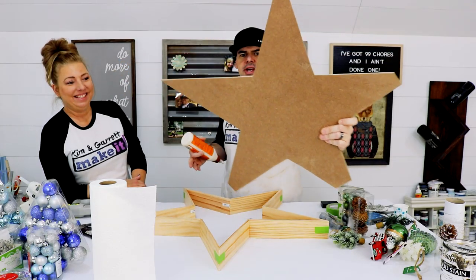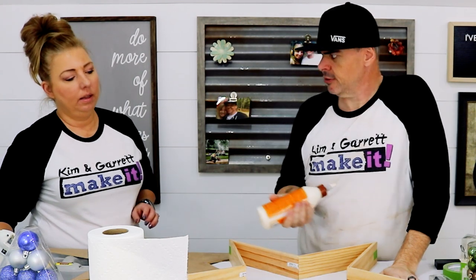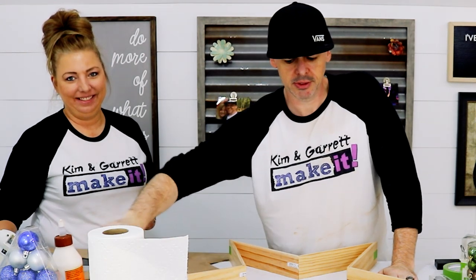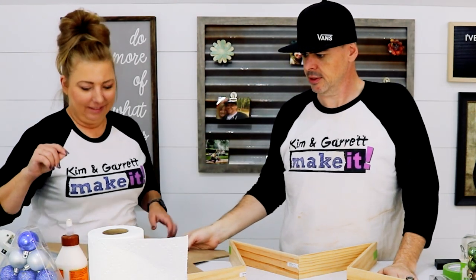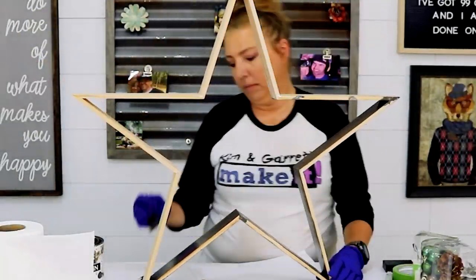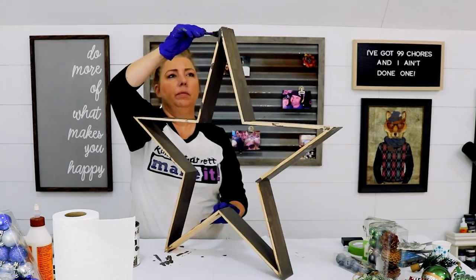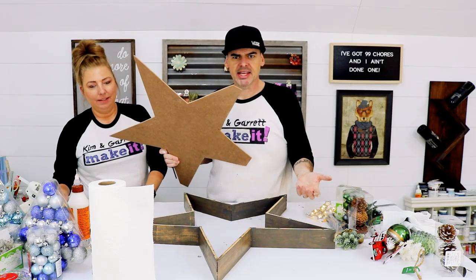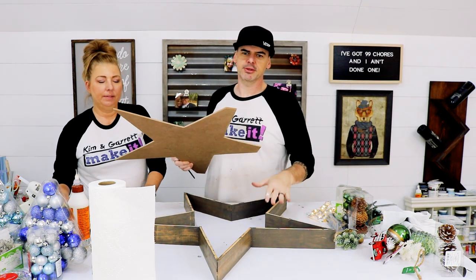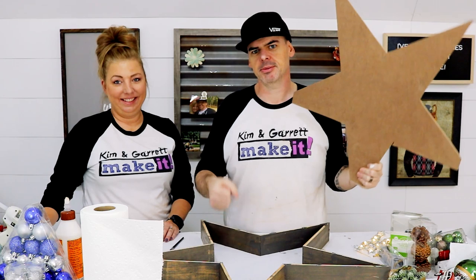Got the star all cut out. Now I'm just gonna glue it to the back — wait, do you want to stain it first? Yes. Correction: we're gonna stain it before we glue it to the back. Alright, our stain is just about dry, so we're gonna attach the little star cutout to the little frame — just a little star. We're gonna glue it and then tack it with some staples.